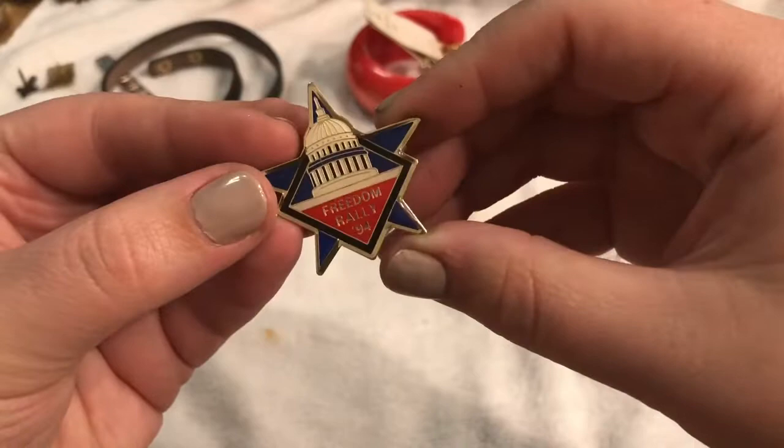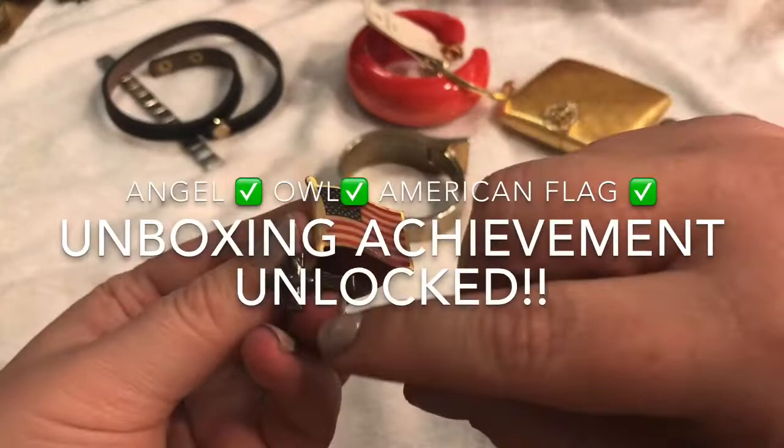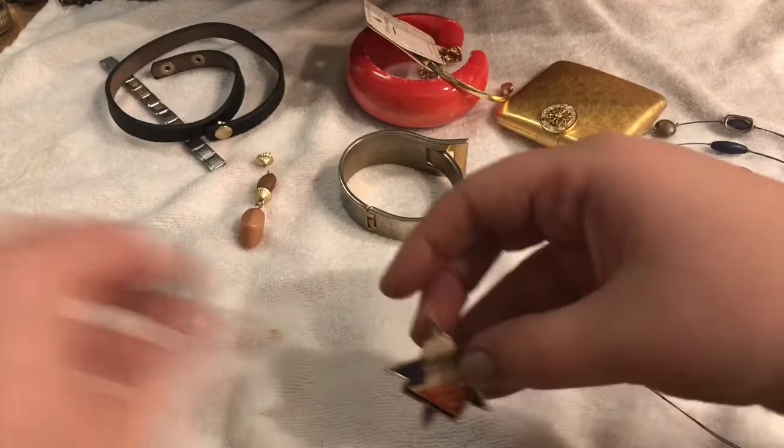What do we have here? Freedom Rally '94 — right on! Interesting. And then an American flag and then a cross. I got this cross the last time. It kind of feels like hematite, or maybe it holds your papers — I don't really know, I have no clue. I'll go ahead and put these up to the side, and this will just go in the craft lot.